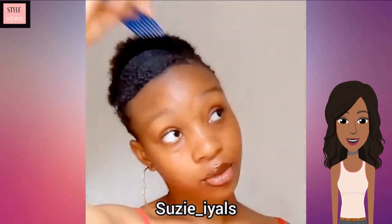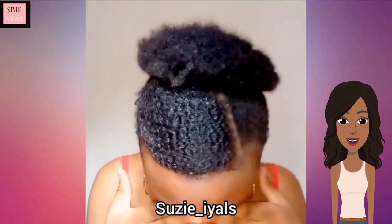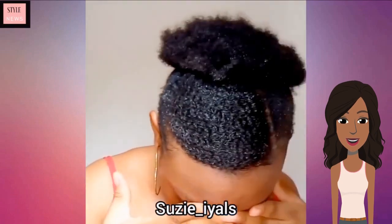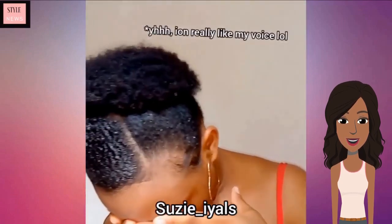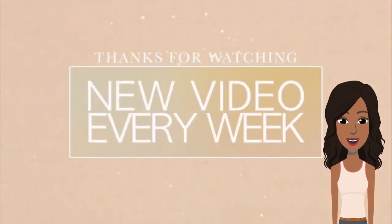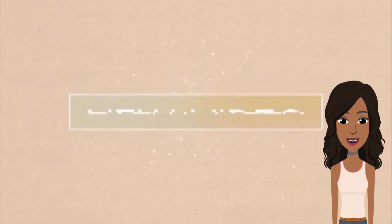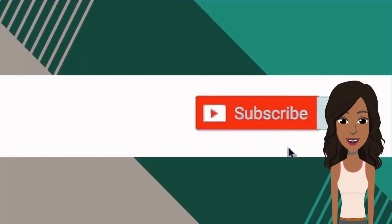To be honest, I'm not really feeling this hairstyle — I think she should have just left her hair out. I think she just didn't have enough hair to actually do this hair poof, but that's just my opinion. Hopefully you guys felt inspired by this video — be sure to give it a like if you did, and I will see you in the next one.